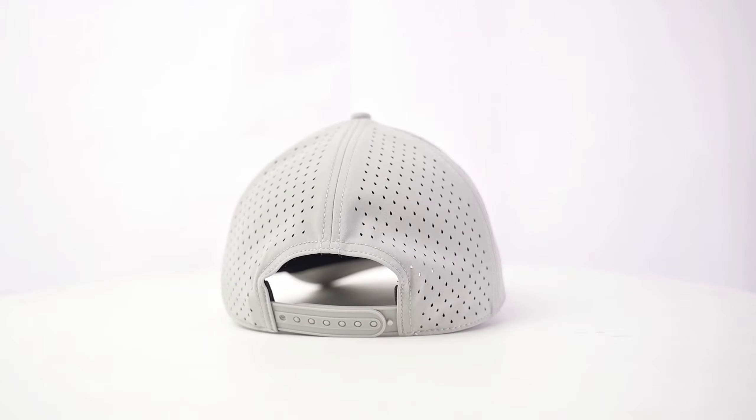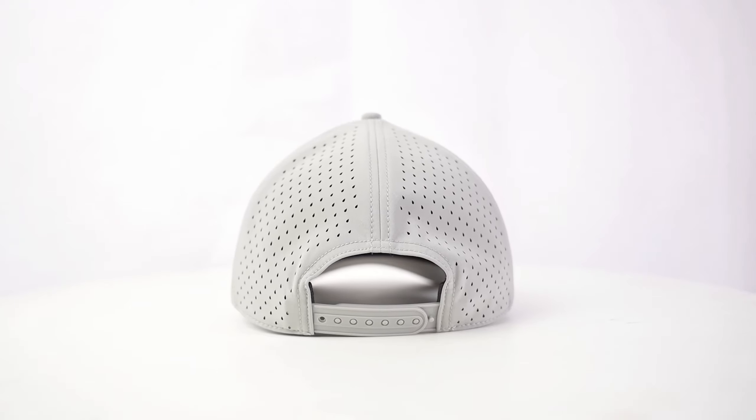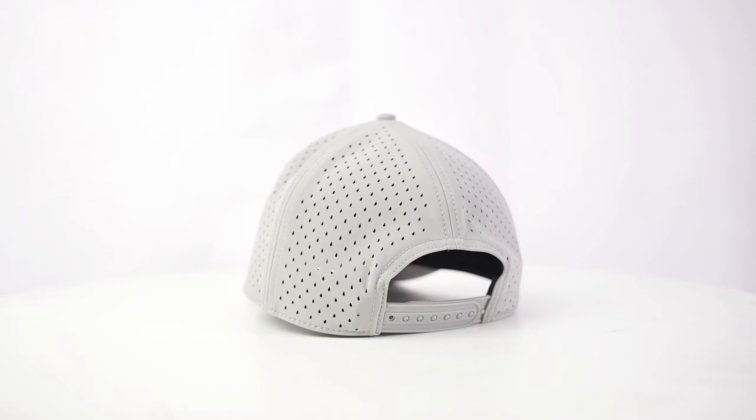Take your headwear to the next level with the whole performance snapback hat. The black style MOQ is 12 pieces per color, per style. If you need logo customization, the MOQ is 24 pieces per color, per style.